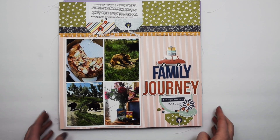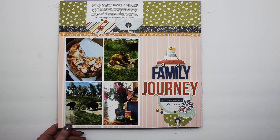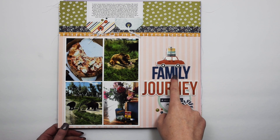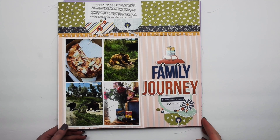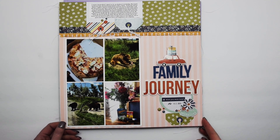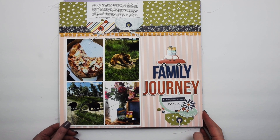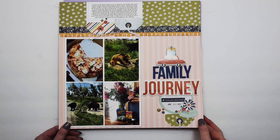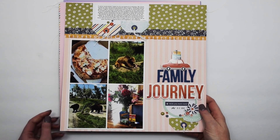There's also a quick process video for this one. It uses the Safe Travels collection by Simple Stories as well as some of their Color Vibe letter stickers. This layout is about our little family trying to navigate the anniversary of my son's passing as well as his birthday, since they're just a couple of days apart.